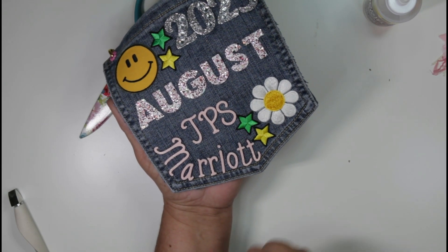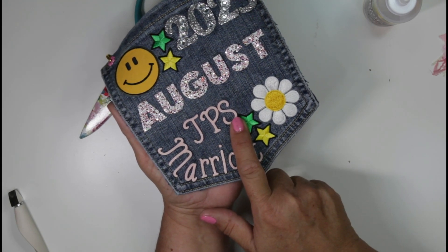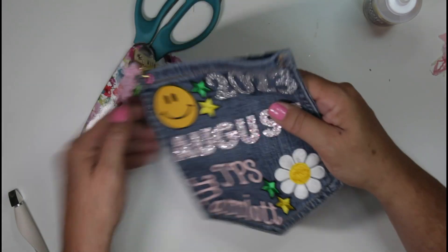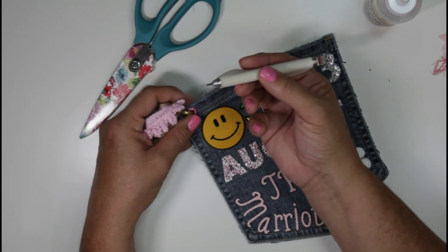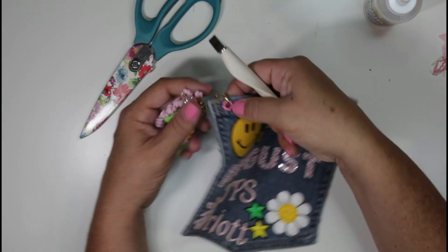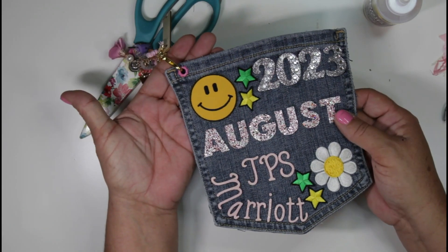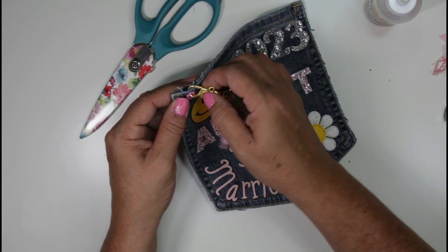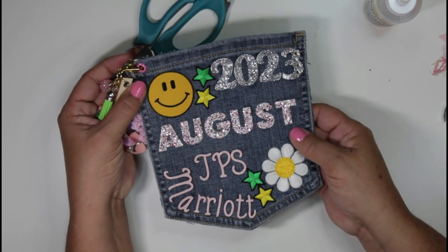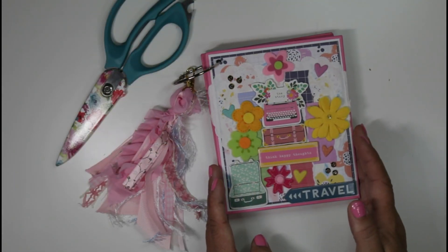I found some really pretty script upper and lowercase alphas and wrote out 'TPS,' which stands for TownePlace Suites at the Marriott, so I placed where it was. Then I took a pokey tool, poked a hole, used my eyelet setter to add an eyelet, and created a charm to add to the side of my pocket. I did one of these little clasps so I can move it if I find something else — and that is how I created the holder.